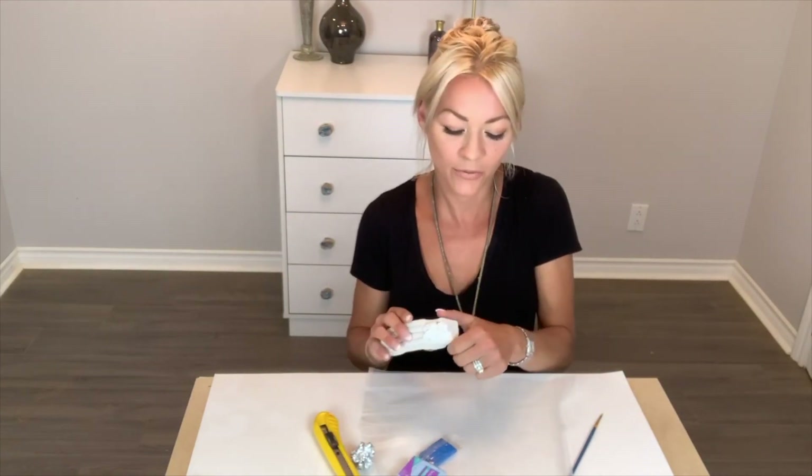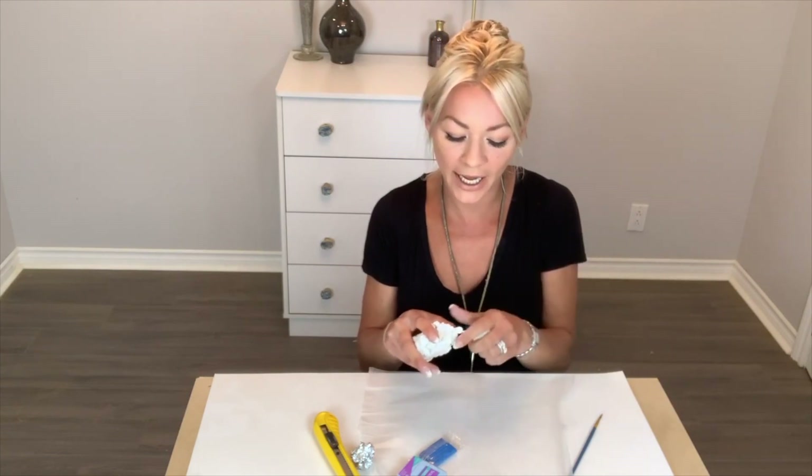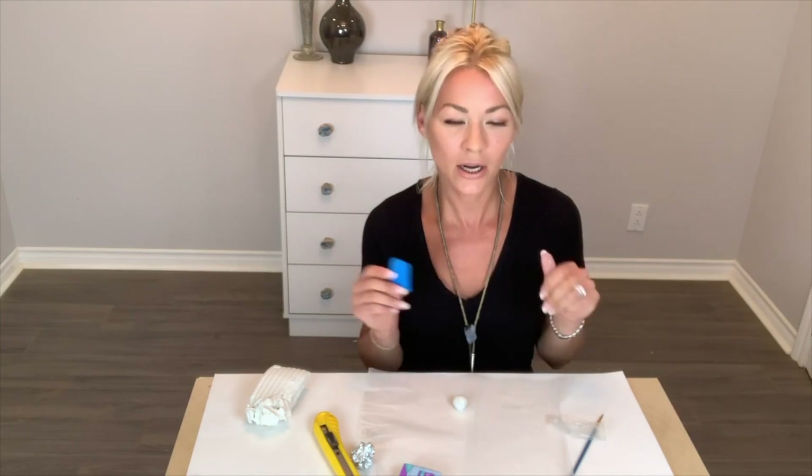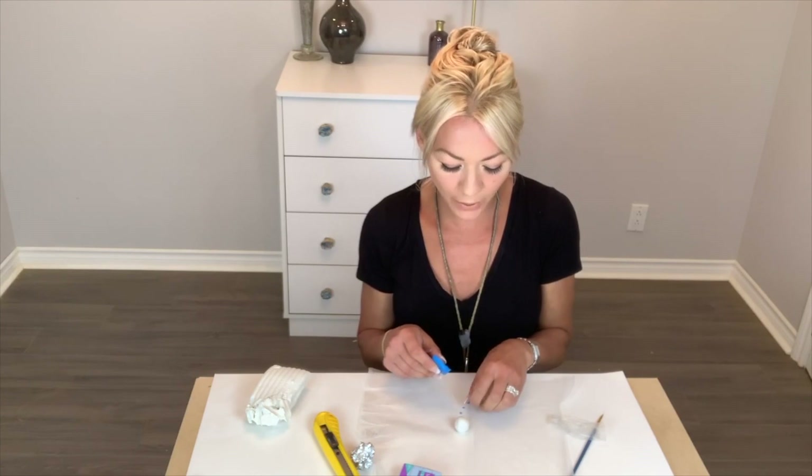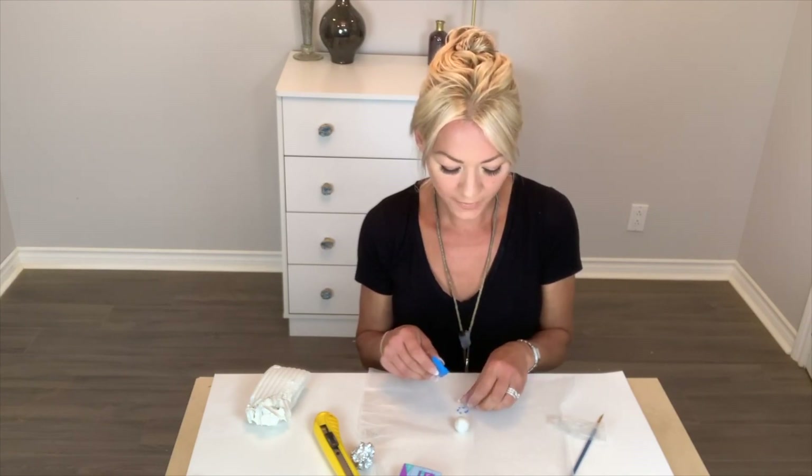Now we've got our stony rock gem things. These are super fun because they're really simple to make and they make a big impact. The first thing is to take a hunk of white clay and make a ball with it. Depending on how big you want your handle to be, that will determine the size of your ball. You can actually freeze your clay for 20 minutes to make the shredding easier.